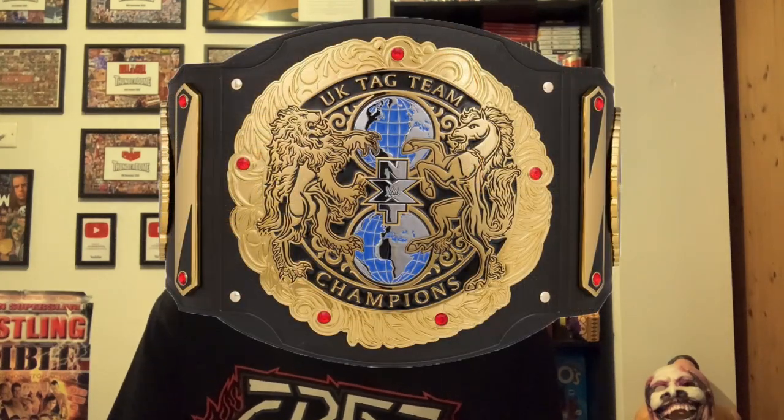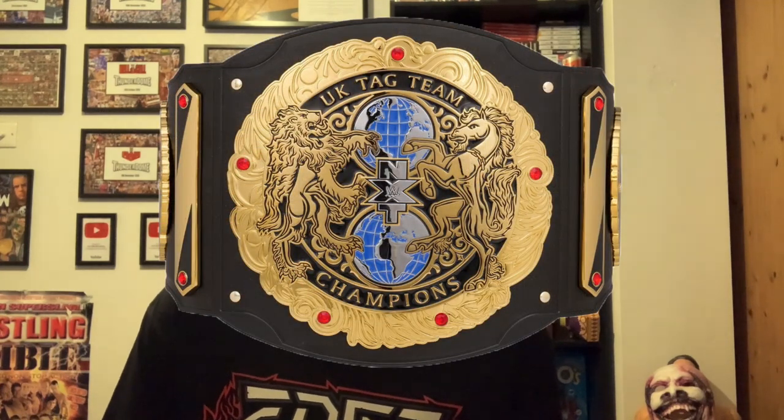What is up guys, it is Joe here from Joe Talks Wrestling, and today is the first one of these videos I have ever done. A lot of you know that I collect replica belts — I'm very active in replica belt groups and real belt groups, and I'm very into WWE replica belts. We have been waiting for years, and tonight is a big night for WWE belt fans, as finally WWE Shop has dropped the official replica of the NXT United Kingdom Championship.